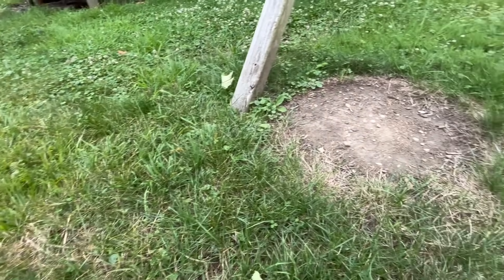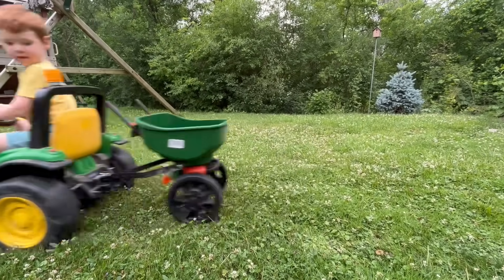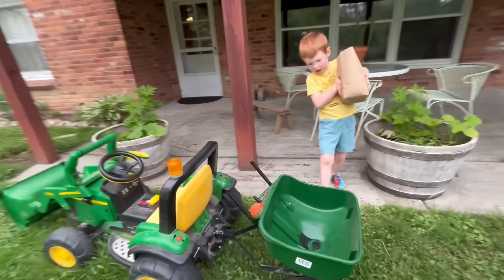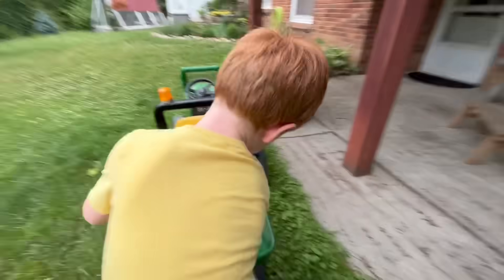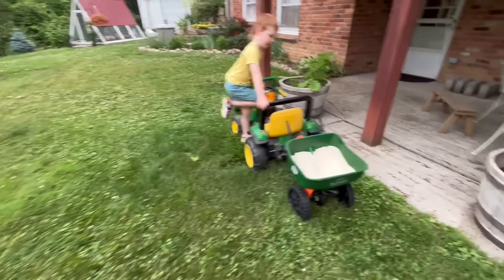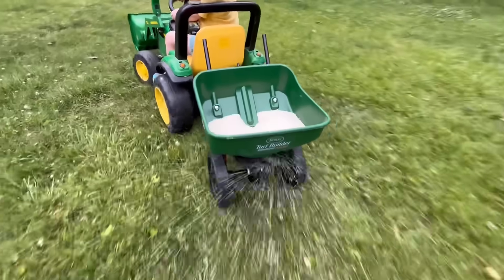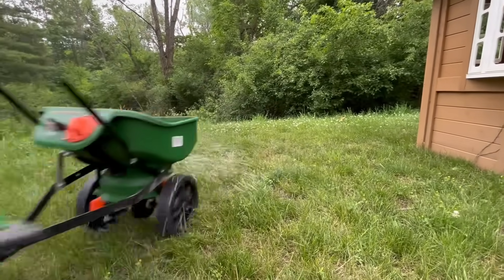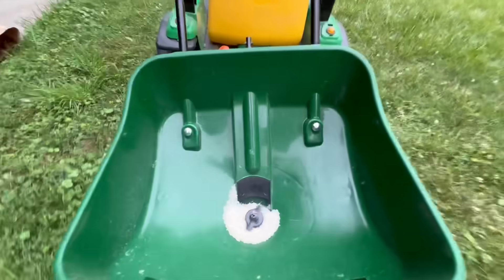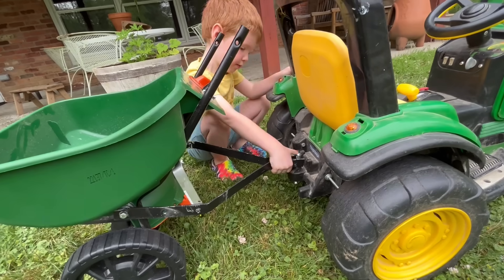Look at this patch of dead grass — this one really needs it! We can use our tractor and cedar attachment to spread grass seed. Load up the cedar! Let's get to spreading our seed. The cedar spreads the seeds evenly so the grass won't be patchy. It kinda looks like it's snowing! It's already empty! This predator did a great job! Unhook it!